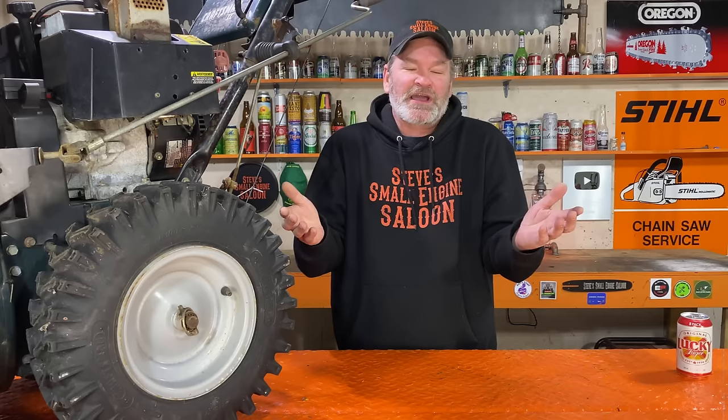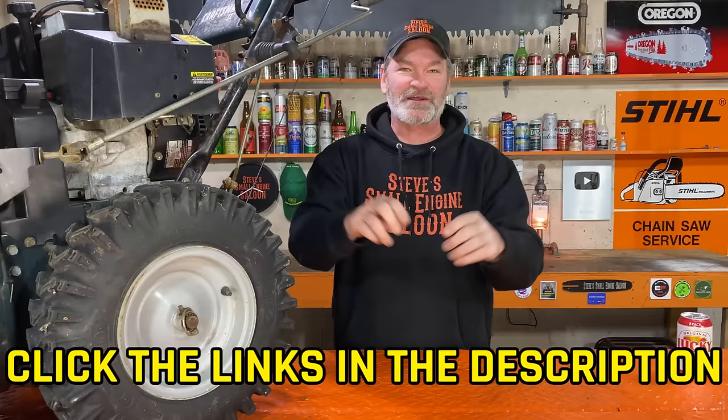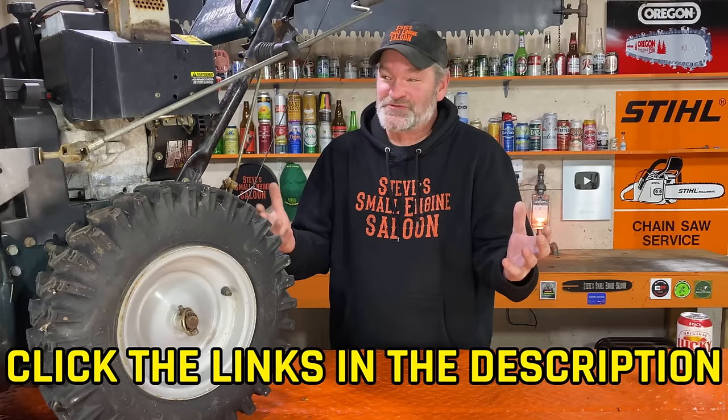If you're a small engine mechanic doing this for a living and charging somebody for that, obviously it would be pretty unprofessional to just do that without taking the carburetor off and doing a thorough job. I do have a video on how to take that off and clean it properly — the link is in the description underneath this video and in the pinned comment. I hope I just showed you how easy some of these repairs are. You don't need to be a small engine mechanic to do what I just showed you.